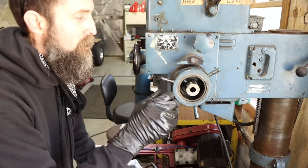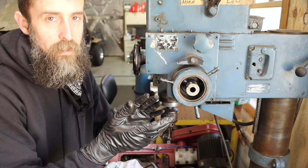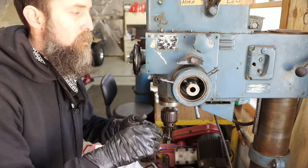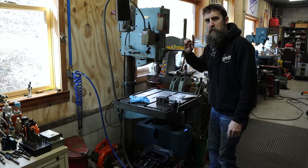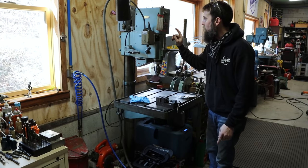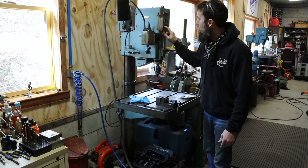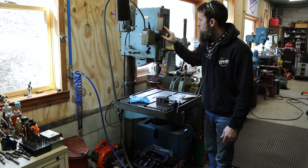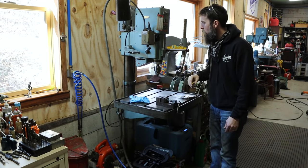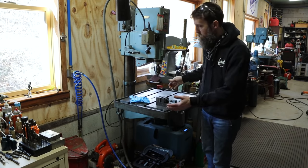I'm still going to pull apart all of the end stops and adjustable bits, because if that does fix it — if I can find a spring — I want it to work smoothly the way it's supposed to and not be all crunchy and dirty. Here's a look at the other drill press: the lowest speed on this one is 120 RPM and the fastest is 1,640. So the other one has twice the top speed and about 45 RPM lower on the lowest speed. This one is also a little bit smaller, although the table's the same size — the column and foot are a little smaller.